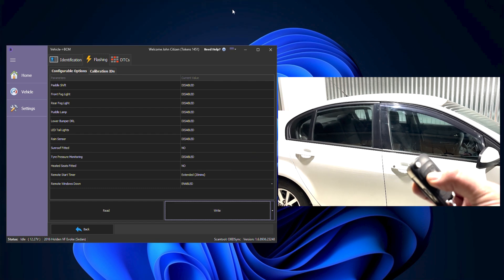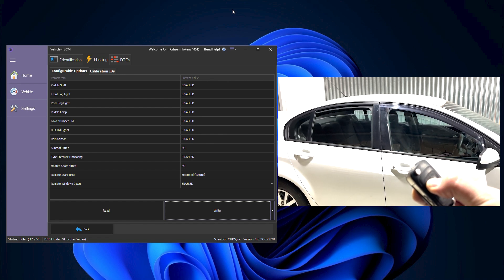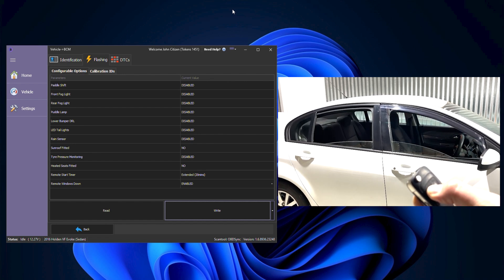We're now going to demonstrate the windows down from key fob here. It's just a matter of holding the unlock button and then the windows will go down.